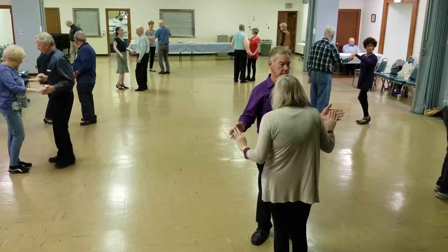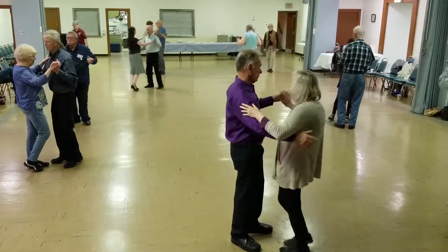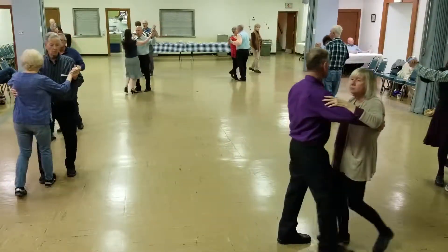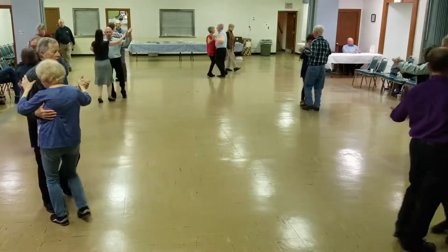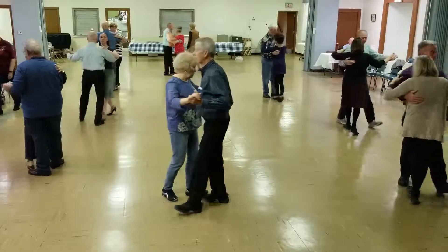A hard point, pick up touch, forward round two, twice, two left turns to the wall, box.